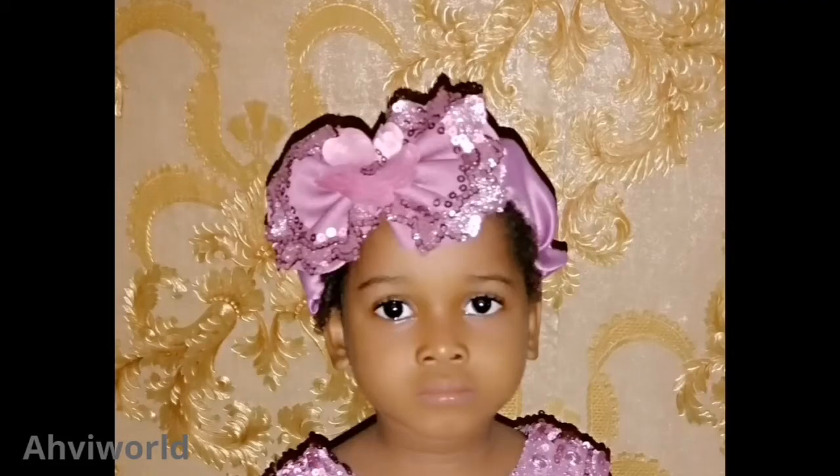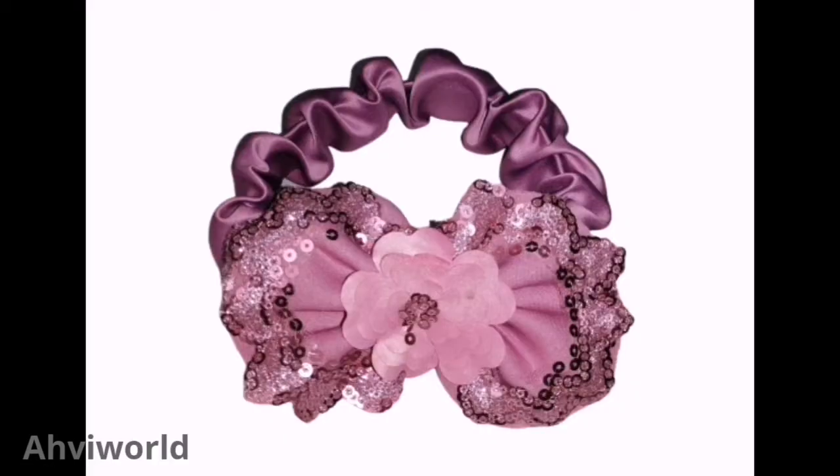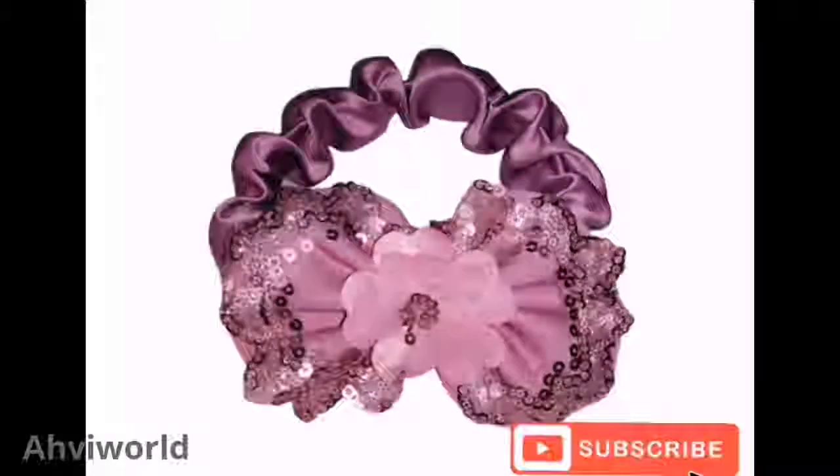Can you see it on my baby's hair? She's so cute with it. Have you learned something new today? If yes, please don't forget to subscribe to this channel and turn on the notification bell.